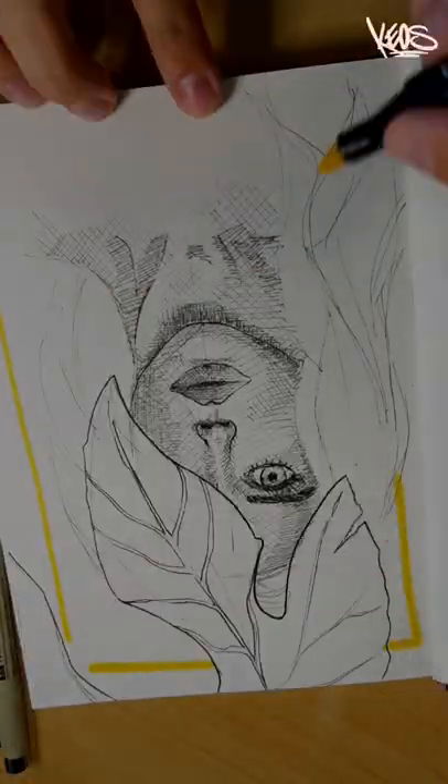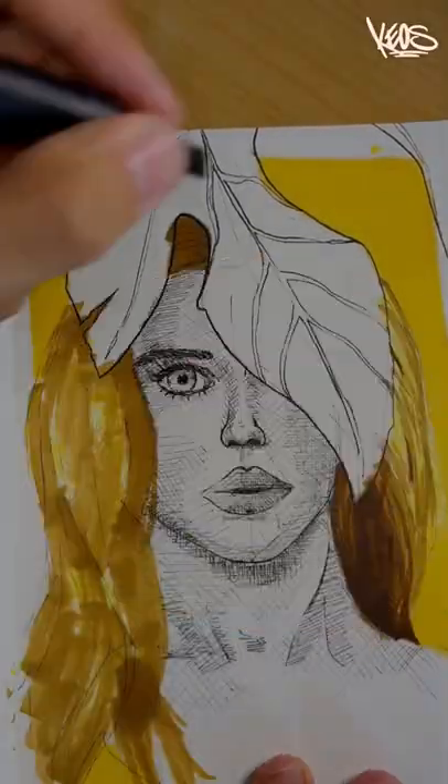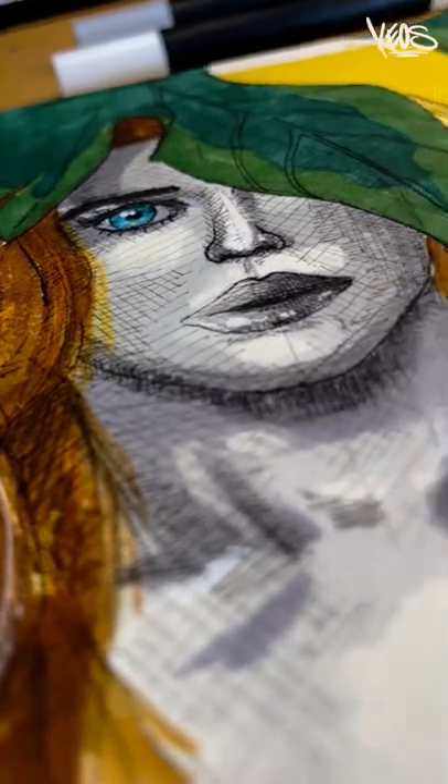Here I'm adding a little element — leaves — which I really like to add. I'm also doing the background and some colored hair, then switching to a gray tone. After putting in some depth in the face and filling the leaf, we're finished and ready to do the next one. Bye!